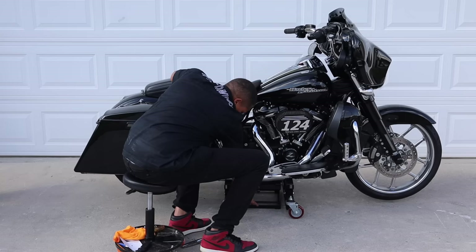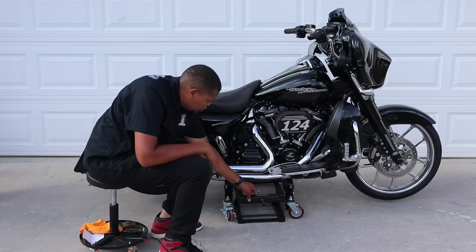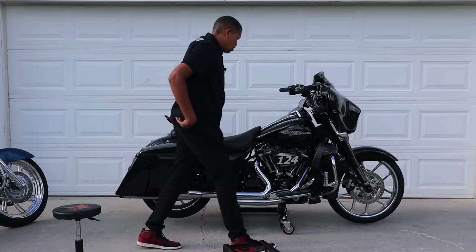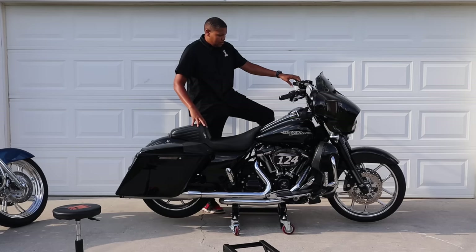All the weight is now on the dolly. I can move the lift out now. And there it is — I can move it around anywhere I want. The bike is on the dolly.